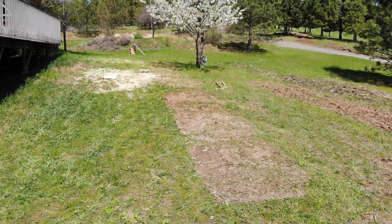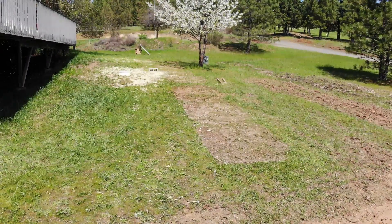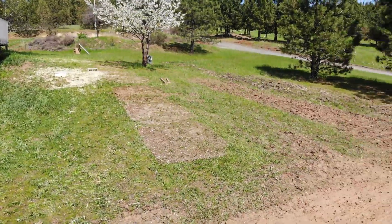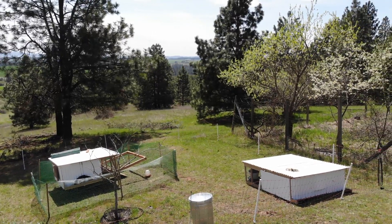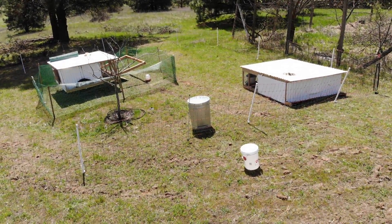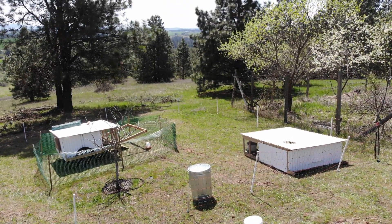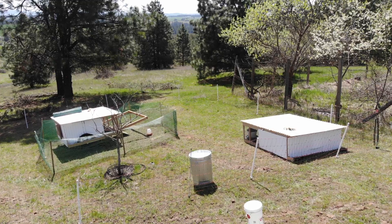Over here is where the chickens and frankenchickens were last week. The dark brown spot is where the frankenchickens moved on a daily basis. I moved them to the other side here and put an electric net around them. The chickshaw also has a green webbing around it to keep the flock close to the chickshaw for aerial protection.